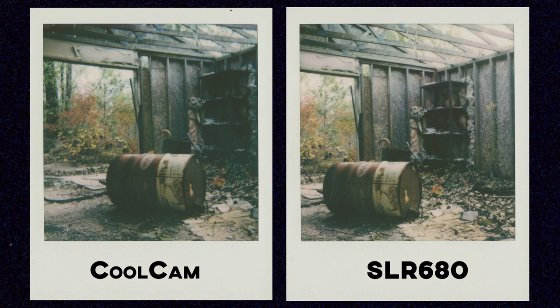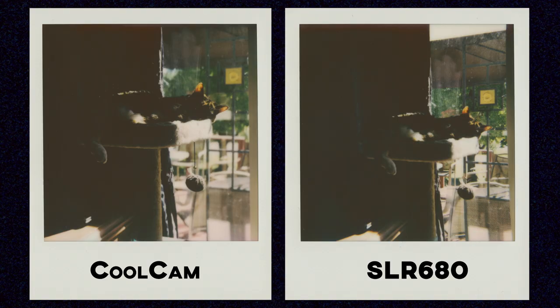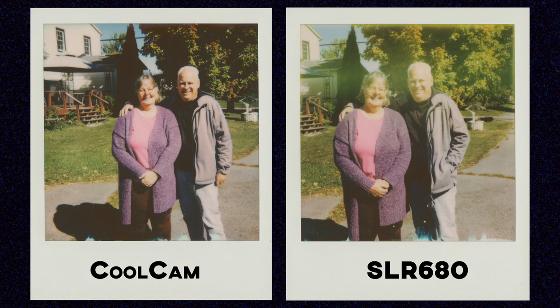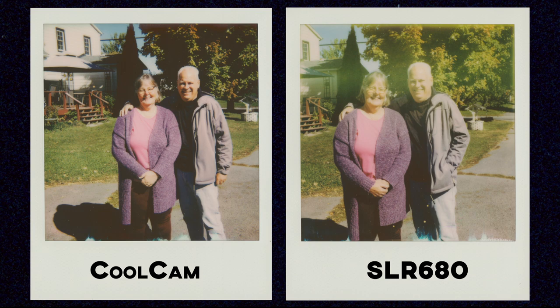This is a really high contrast shot with the window on the right and the shadows on the left, and the 680 handles it slightly better than the Cool Cam. That lower contrast result with the 680 was consistent throughout the entire pack, which wasn't something I really expected. Besides that though, I just don't see a massive difference between the cheap boxy Cool Cam and the premium SLR 680. This shot of my parents is actually better on the Cool Cam because of a flare artifact on the 680 shot.